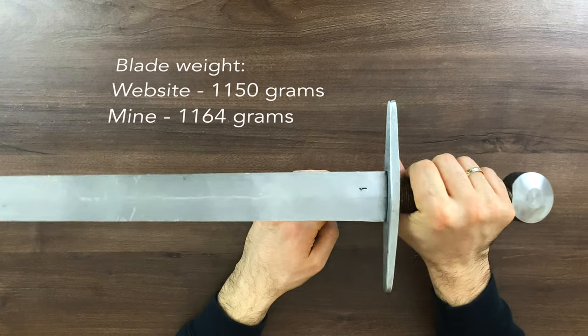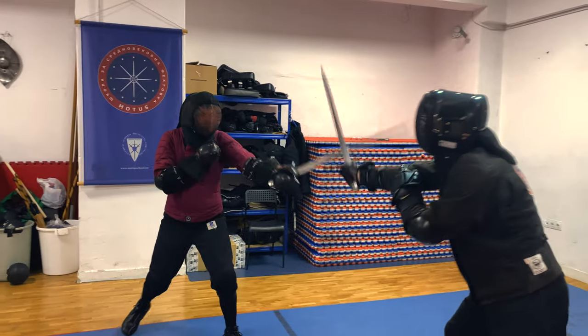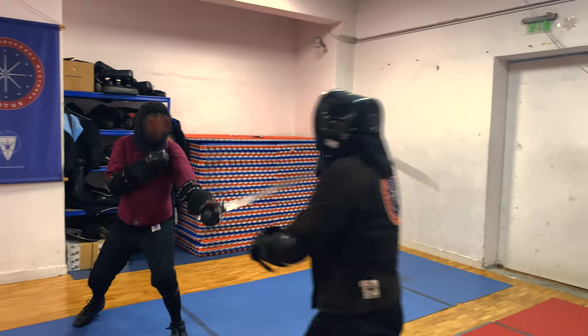The weight is close to the one specified on the website and the point of balance is the same. It is solid enough for you to have authority in the bind and can help with the displacement of the opponent's sword.